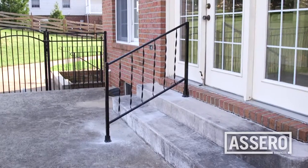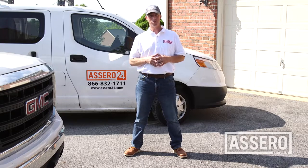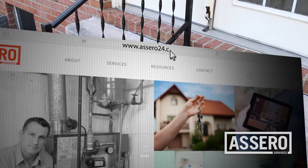Here at Acera, we can't stress safety enough. We want our handrails to be safe and secure. What's worse than no handrail at all is a handrail that fails. This is Brad Lucey with Acera Services. We want to thank you for watching. For more information, visit Acera24.com.